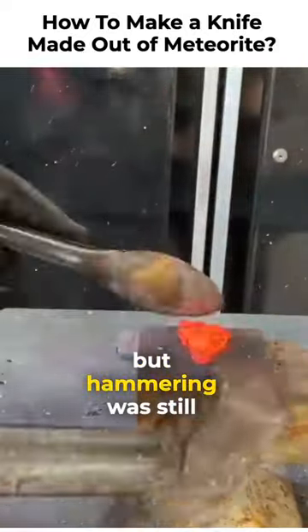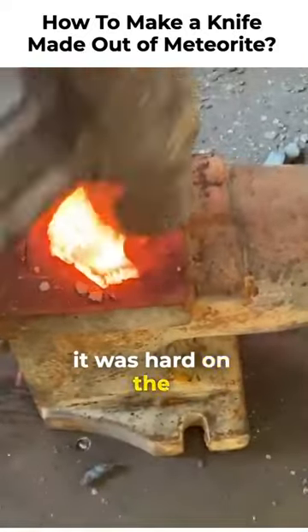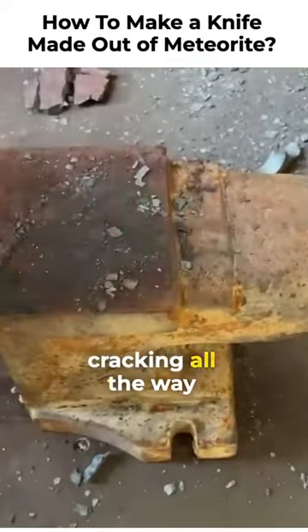The meteorite was better to work with, but hammering was still not really working and it was hard on the metal. So the cracks that were already there were cracking all the way through.